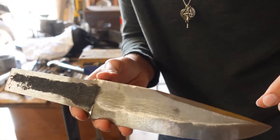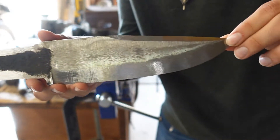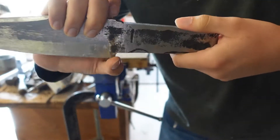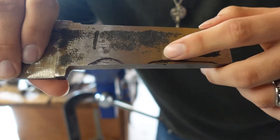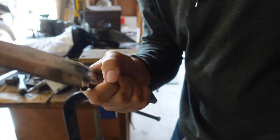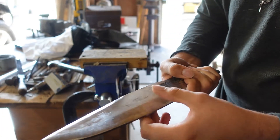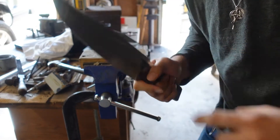All right, so I've got the flats all cleaned up and it's looking pretty good. Now I'm going to flip it around — you can see I've marked roughly where I want some finger wells to be. I'm going to clamp that in the vise and start filing those in, and hopefully it feels good by the end of the filing.